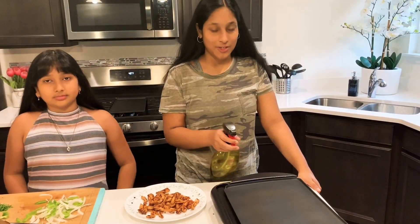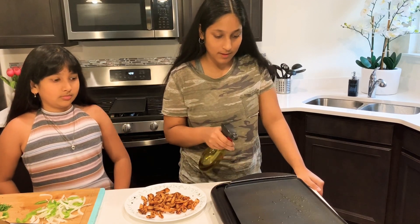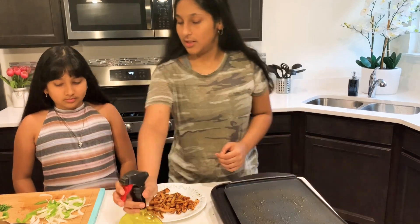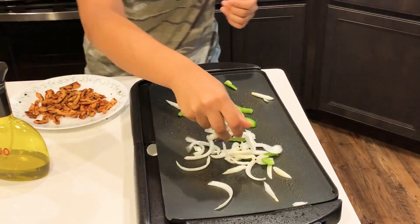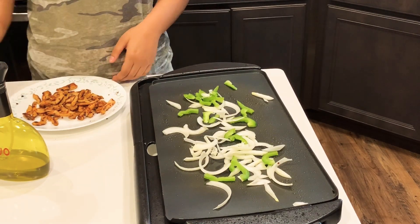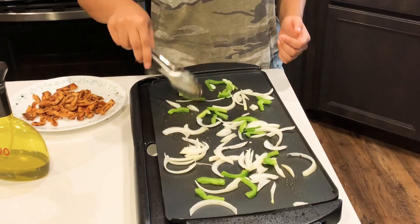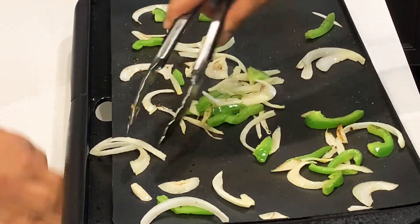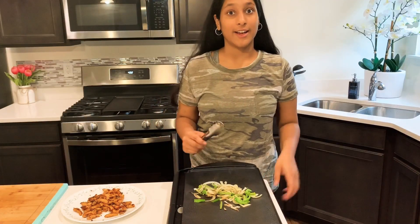So now we're going to grill our vegetables. Alright, so now they're done.